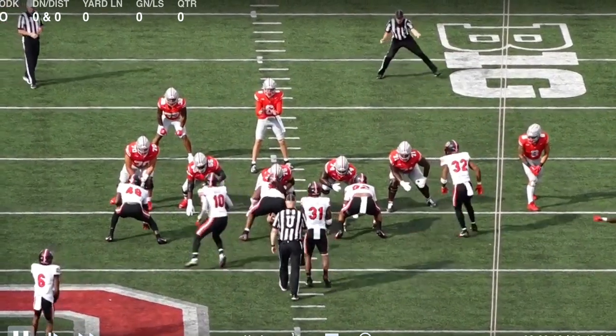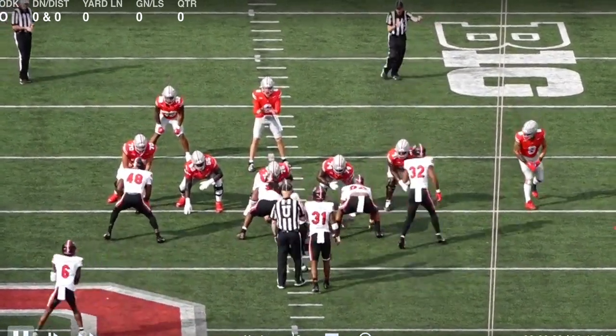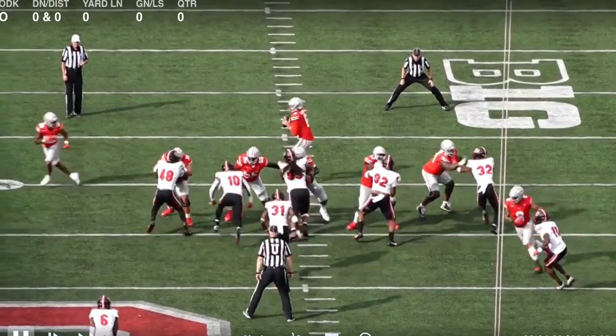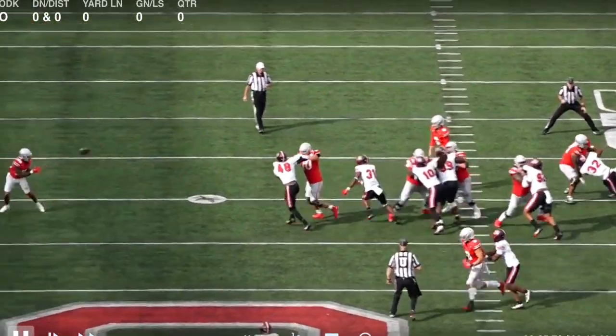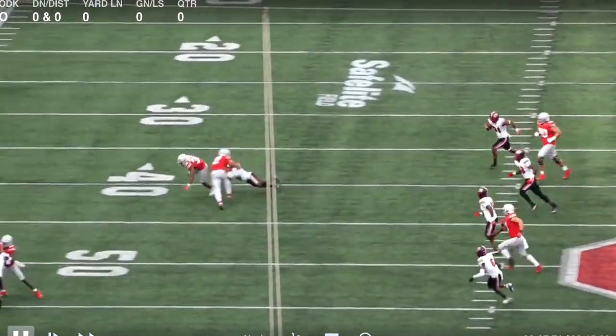From the back-end view you can see pre-snap where McCord's eyes are — right there on number 10, the Mike. He sees that he adds on, and boom, ball's out to Henderson. First example.